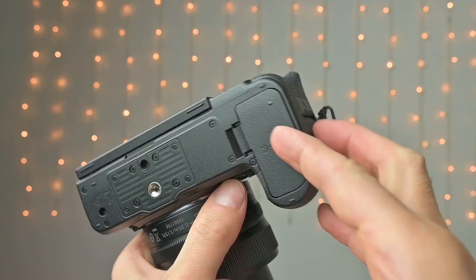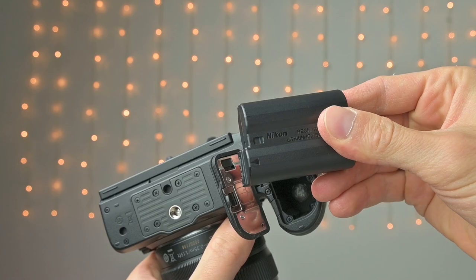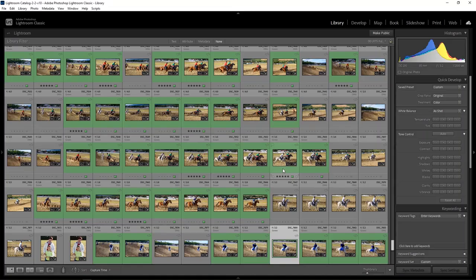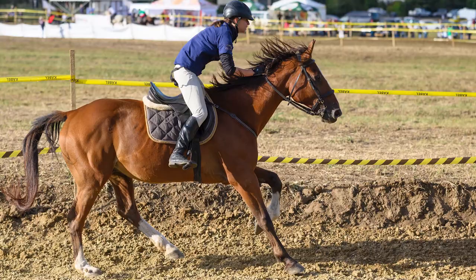Everybody will ask about battery life. Testing battery power is really difficult, but I can say that after taking 450 photos at that horse race, the battery was still roughly at 40%. I didn't take any video and it was mostly fast bursts of horse riders.